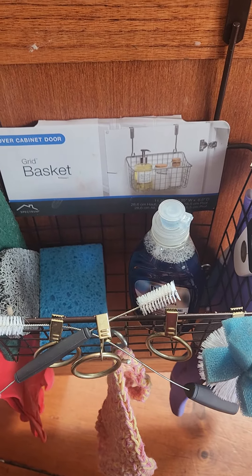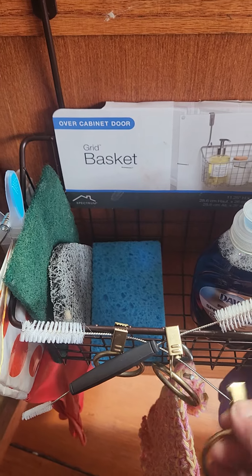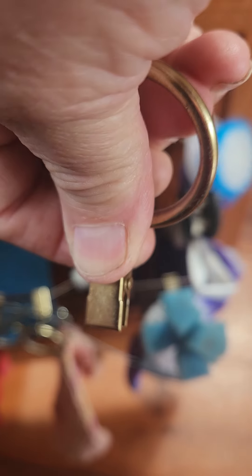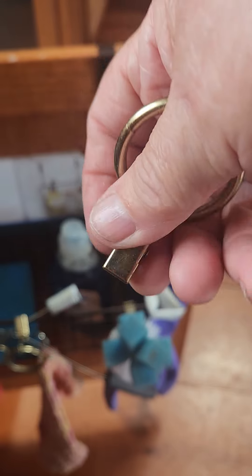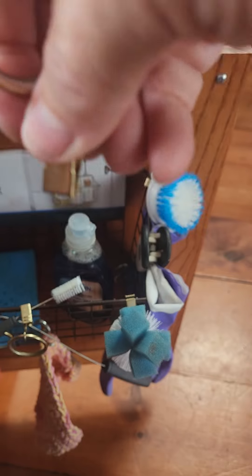What I like to do is buy these curtain rod rings. Ordinarily this would stick at the top of a curtain and then you put this through the curtain rod. If you don't sew, you can just hang cloth, duck cloth, canvas, whatever you like, or an old lace tablecloth — just pinch the top.